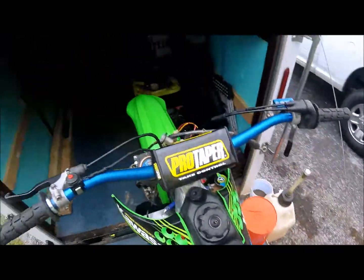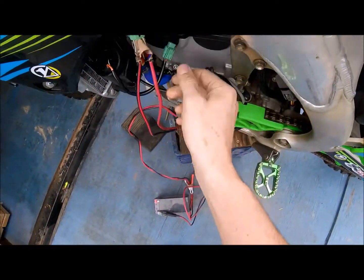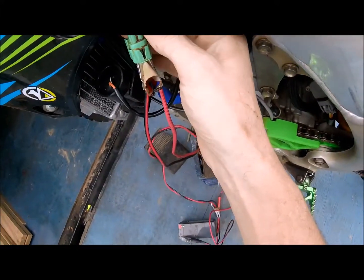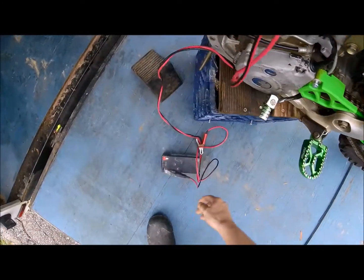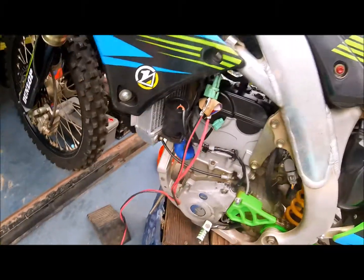Besides doing this, this bike has a kickstarter and no battery, so it needs some power to run the diagnostic. To do that, come to your condenser and unplug it. The orange and yellow wire is the positive, and the black and white is the negative. Black is usually negative.